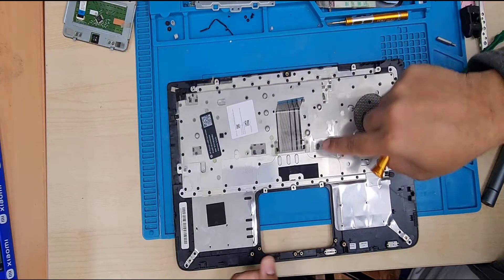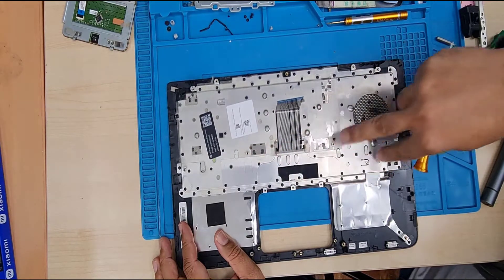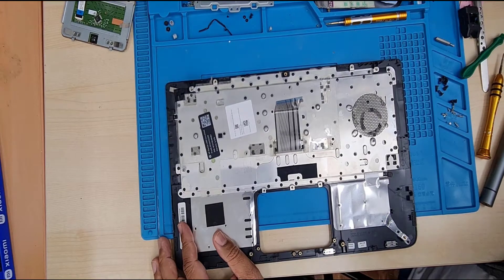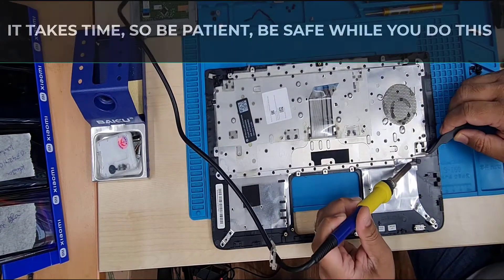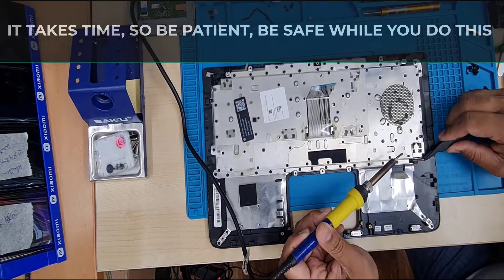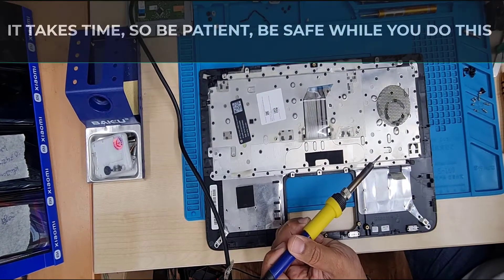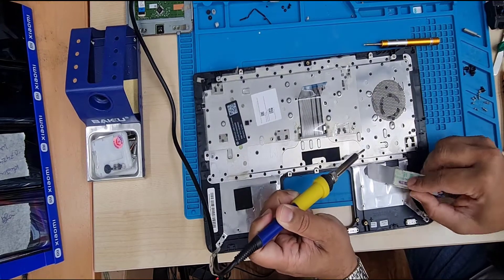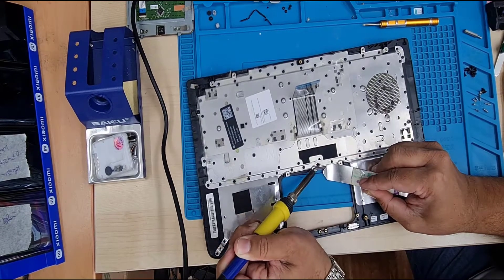Now we're going to melt down the plastic rivets — as you can see the blank dotted spots. Those are very difficult, but we can use a soldering gun to melt them down and pull the keyboard out. Now I'm going to show you how to do that.